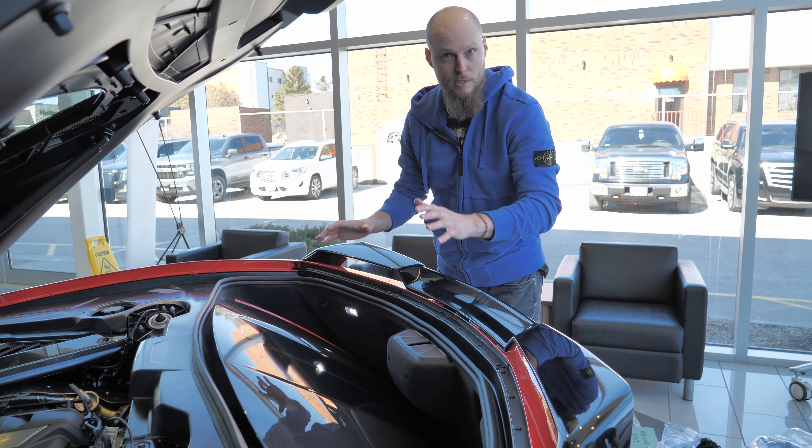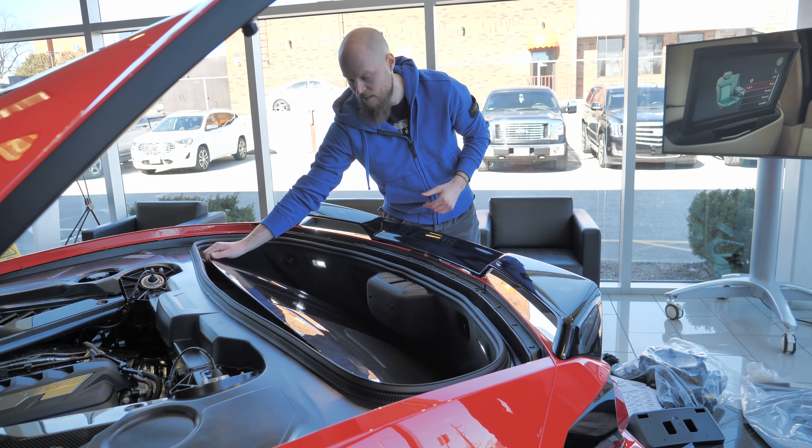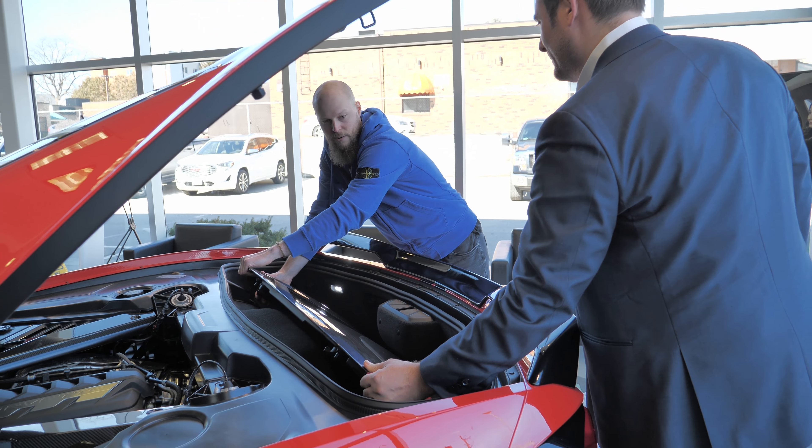Alright, so we just showed you guys how to take it off and put it in the trunk. It is a little finicky and takes a little pushing, but now we're going to take it off and put it on top. So first again, just pull it off, apply a little pressure, and slide it right out.